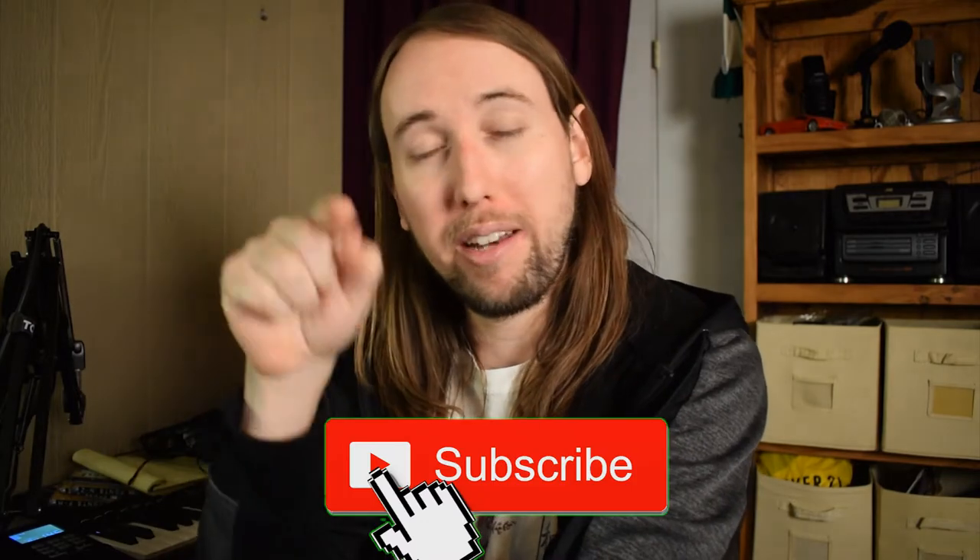If you are new here, make sure to hit that subscribe button and hit that bell notifications button to stay up to date with my videos.